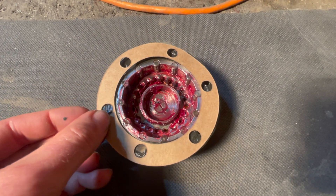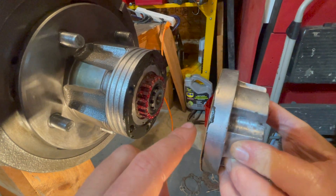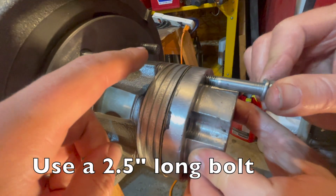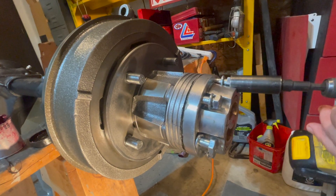Line up the holes on your gasket. With gasket sealant applied to both surfaces and your gasket installed, put your bolts right through everything and tighten to secure. Install all six of your bolts.